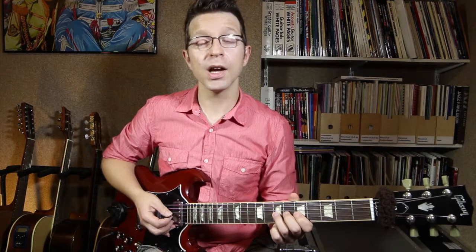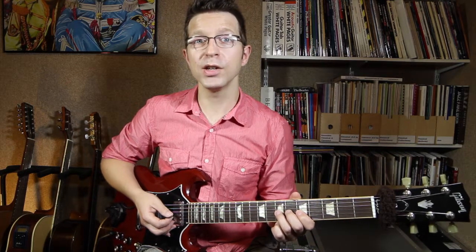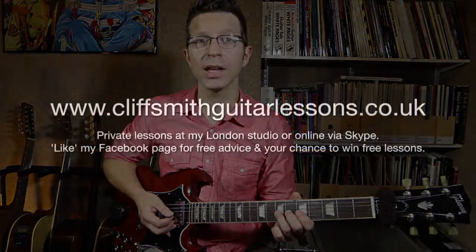Thanks very much for watching. I hope you enjoyed this free video. There is some tab for this lesson on my website — please make sure you subscribe to my YouTube channel and like my Facebook page. There are links to all of that stuff in the description of this video. Thank you.